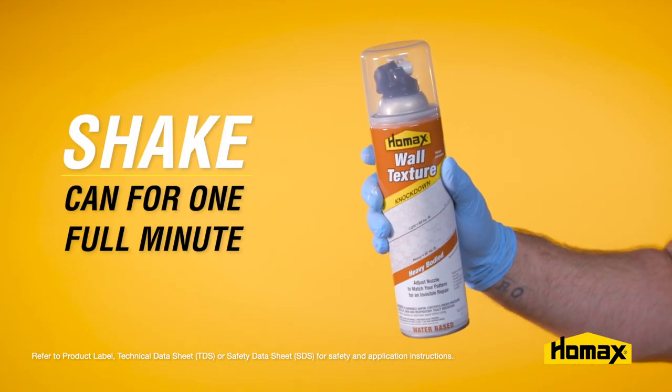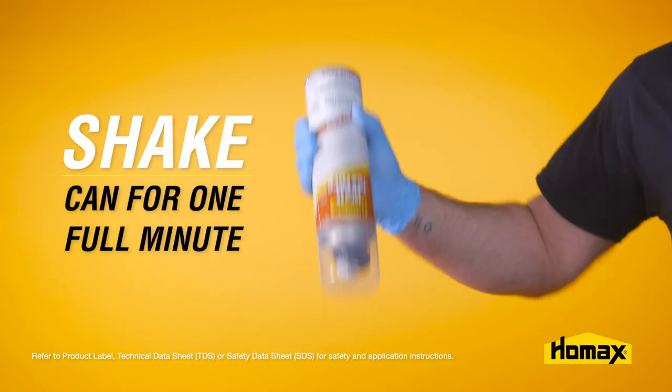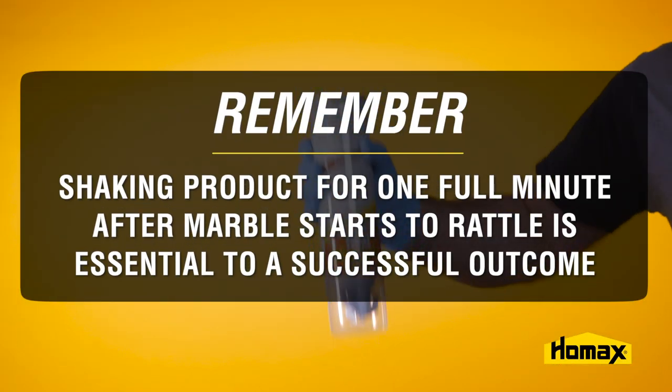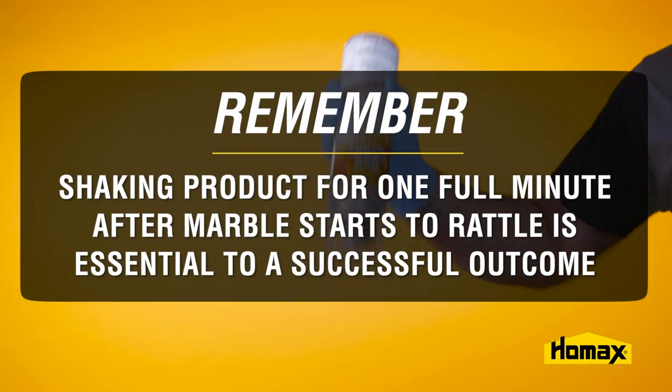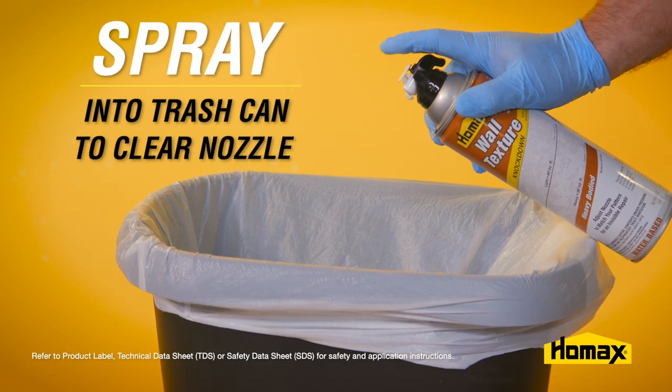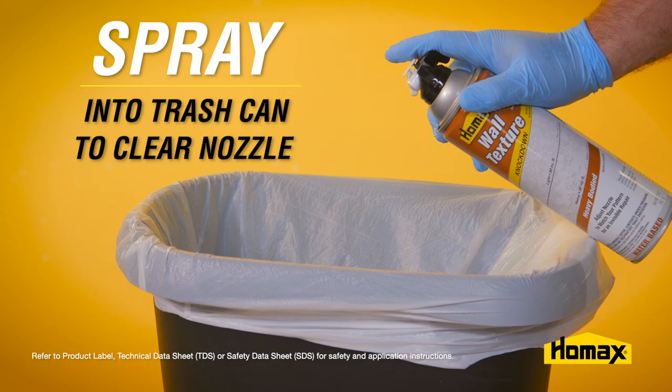Next, you can prep the texture can by shaking it for one full minute until you hear that marble start to rattle. You may not hear that marble immediately, but it'll come. Then spray it into a trash can to clear the nozzle and allow for proper spray pattern and product consistency.